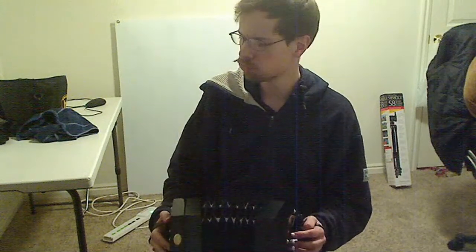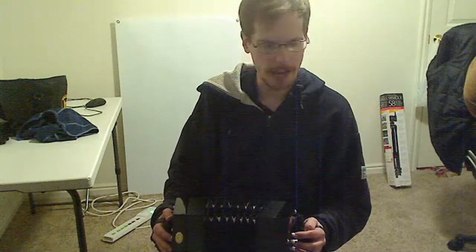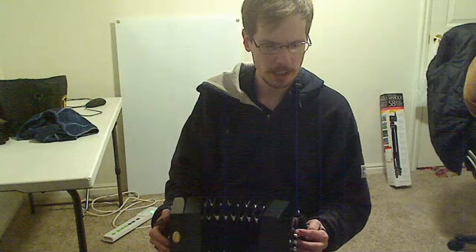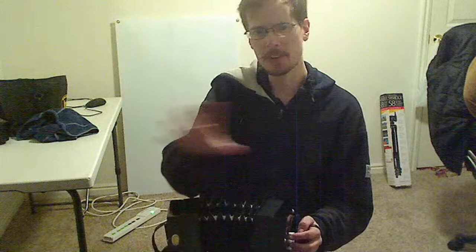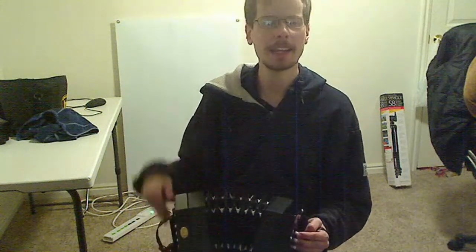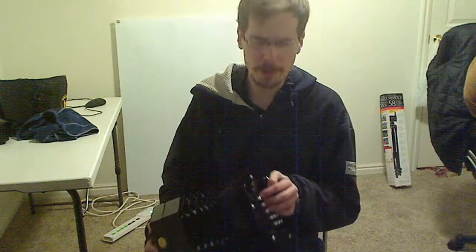I feel like I need to maybe type out the notes and put them into some notation software, with all the notes splayed out and markings of which notes are in and out. That'll be a good reminder of what I'm doing.